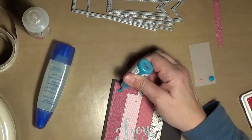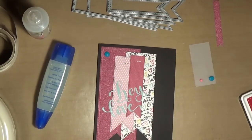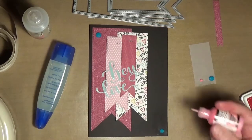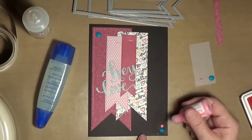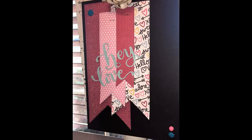Here I'm just adding some dots with my enamel accents. On the glimmer paper, they do spread out a little more — they don't stay domed up like they do on regular cardstock. Just something to think about, but it still looked pretty and added some dimension.